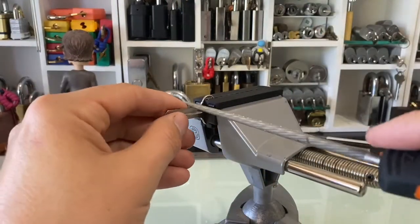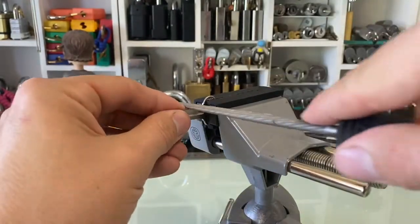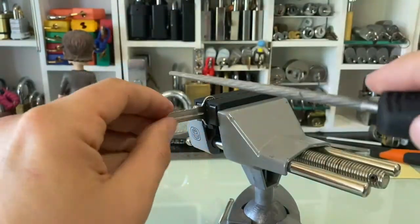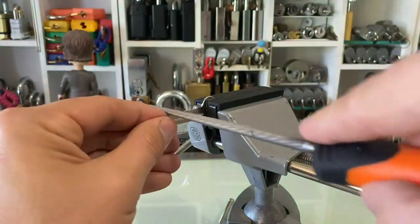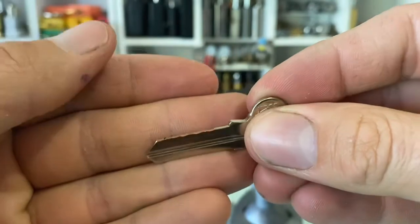Then I get my round file. Just do the first cut. You don't want to go too deep with the first cut, just in case there are zero-cut pins. And then we are ready to rock and roll.